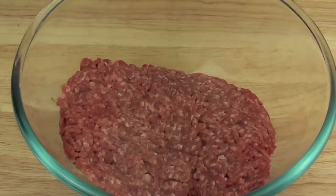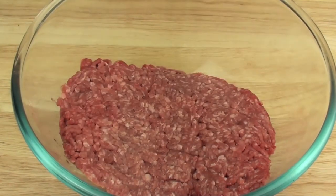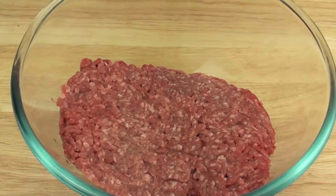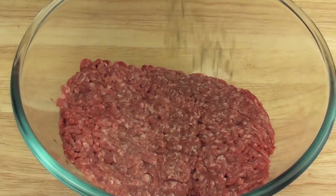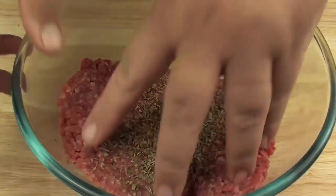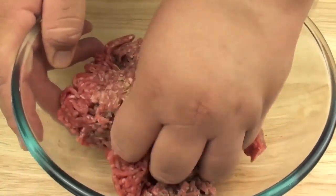Next we are going to use some mince meat. I don't want to season this too much because we don't want to take the taste away from the toppings. But what I am going to add is just a little bit of mixed herbs — about a teaspoon worth. Making sure you have clean hands, just going to mix that through.